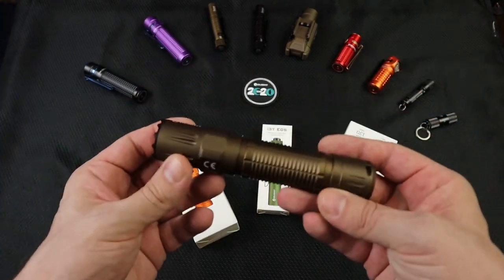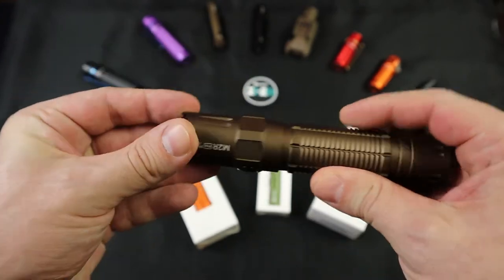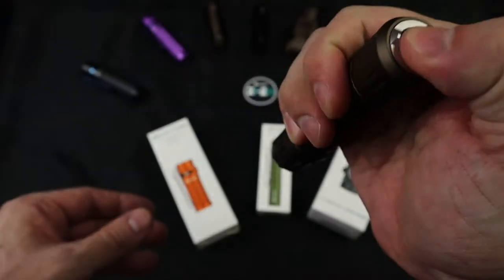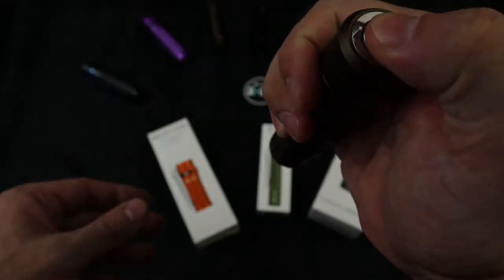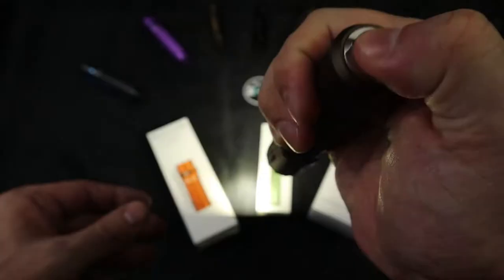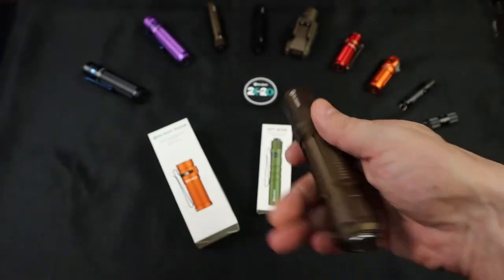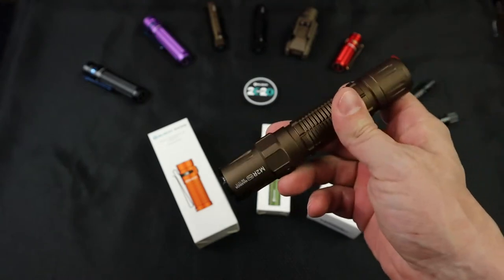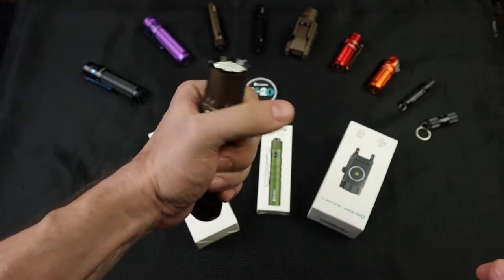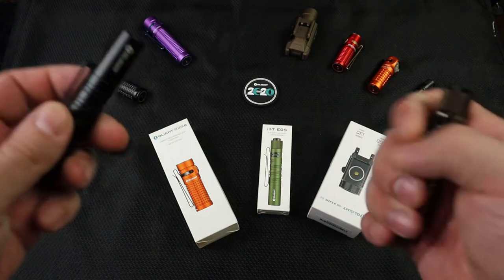I wanted to get something with a tail cap. Here's the Warrior — everybody talks about this for tactical application. It has that really aggressive bezel on the front and a tail cap. But look, I just pressed it once and nothing happened. Sometimes it likes me, sometimes it doesn't. So I don't want to use this one for tactical application either. I do like the button on the side. This is a great patrol light — it sits in my tac vest kind of cross-draw and I love it. It's a little kubotan too; you could actually scrap with it if you wanted.